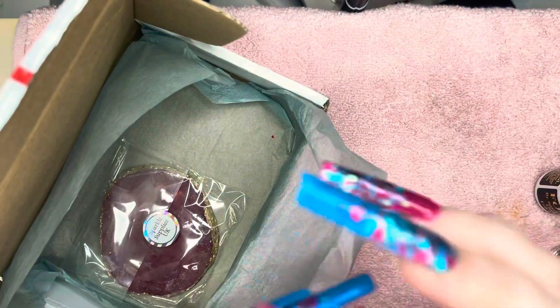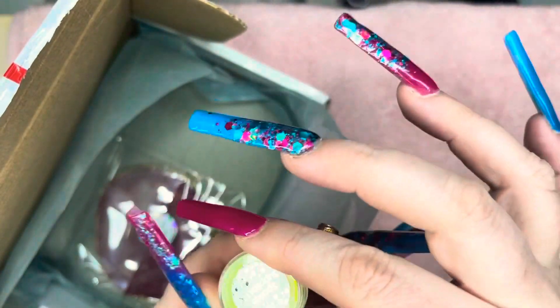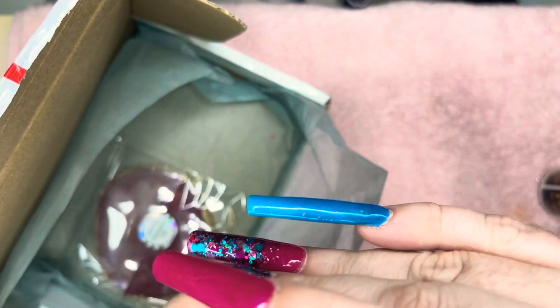I also got this glow-in-the-dark pigment — it's a greeny colour. I thought I'd give the glow-in-the-dark pigment a go to make things go super bright.